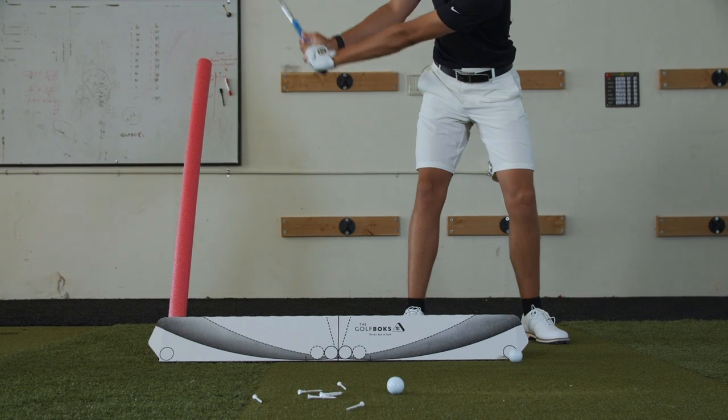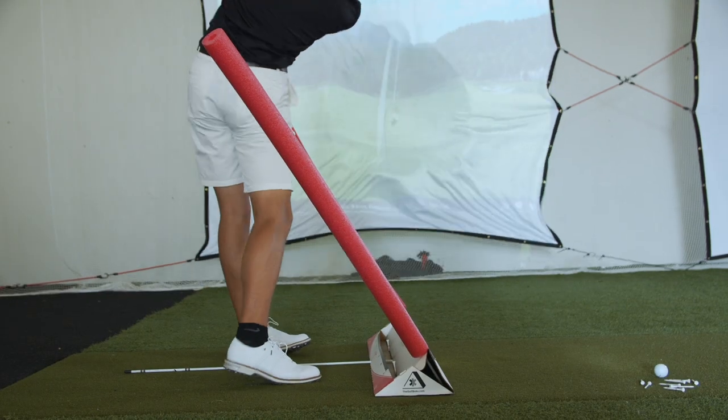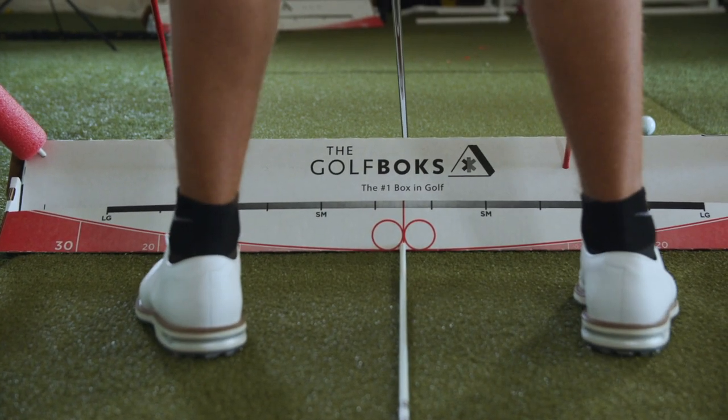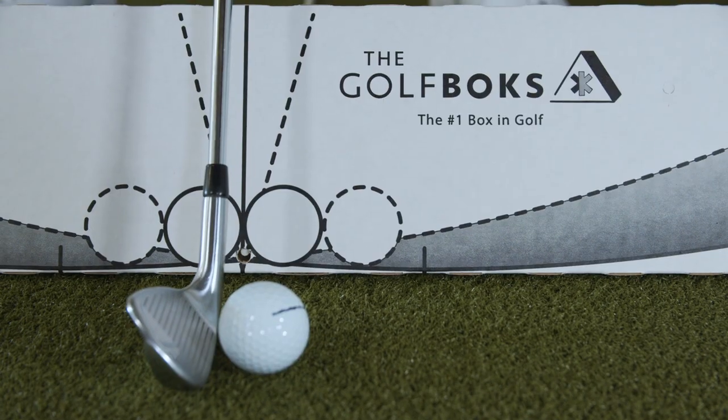Perfect an on-plane takeaway and downswing. Use the detailed graphics to create consistency in your stance width, ball position, and shaft lean.